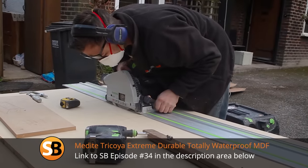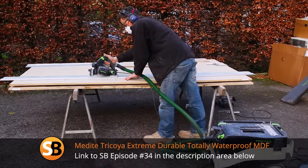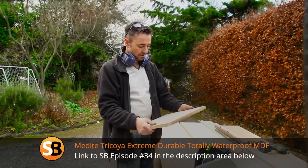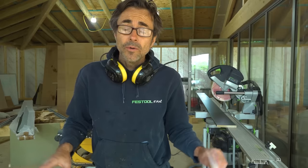I'm just about to break out my kitchen plinths. The plinths have been made out of 18 millimeter tri-coir MDF. Anyone who watches some of the stuff I do knows I'm a lover of tri-coir MDF - yes, it's expensive but it will last forever. Your kitchen plinths are in contact with the kitchen floor quite often, the floor gets mopped and they get a bit of moisture.